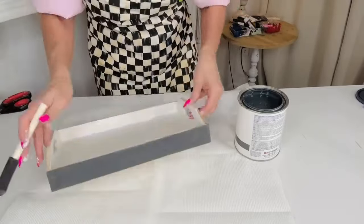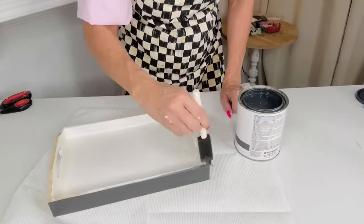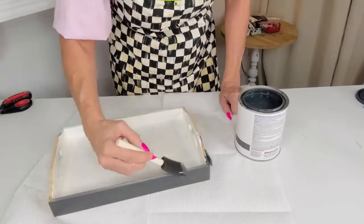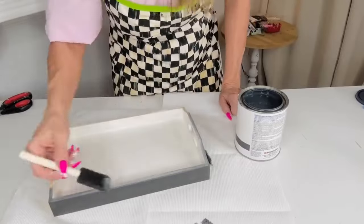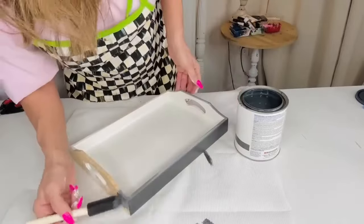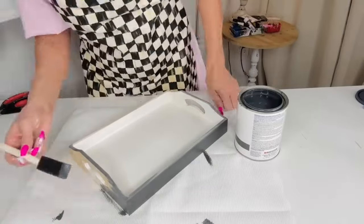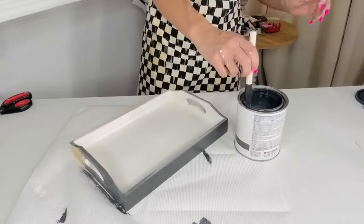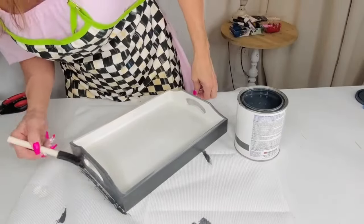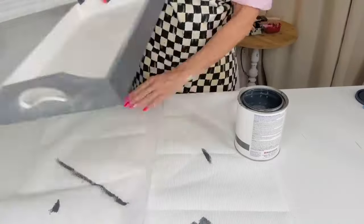If you're going to use this for more than decorative purposes — maybe putting glasses on it that have condensation — you'll want to seal it. I recommend the waterproof Mod Podge in the blue bottle, available at Michael's or Hobby Lobby. I did end up adding two coats of chalk paint to recreate this, and I feel like $59 versus three dollars plus your paint cost is not a bad deal at all.